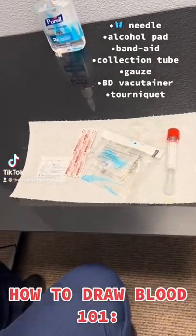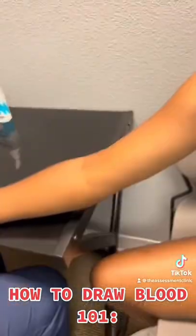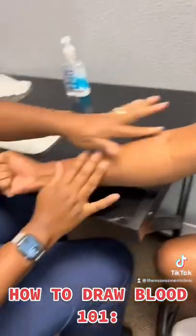Hi guys, we're drawing blood today. Gather your supplies, inspect the arm to find a vein, apply the tourniquet, then find the vein again.